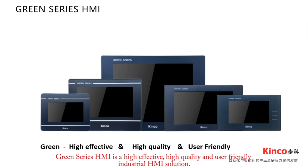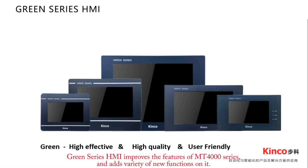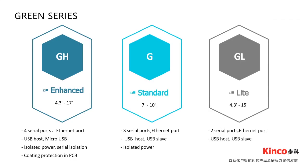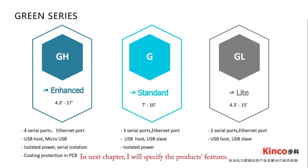Green Series HMI improves the features of the MT4000 series and adds a variety of new functions. Green Series HMI provides a wide range of product selections. It includes GH Green HMI Enhancement, G Green HMI Standard, and GL Green HMI Light. In the next chapter, I will specify the product features.